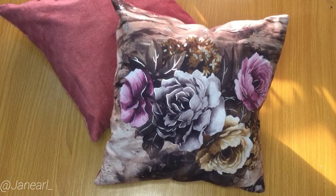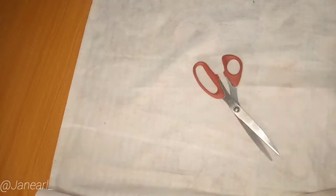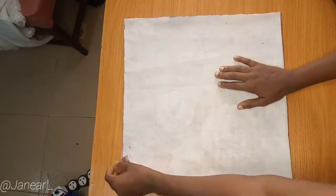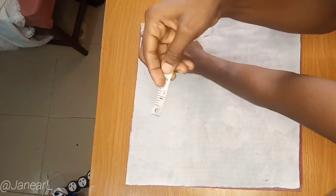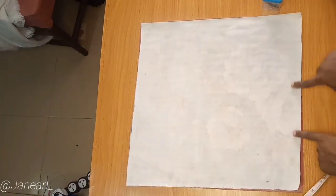In today's video, I'm gonna be sharing with you guys how to make these beautiful throw pillows I've got here. I'm gonna start with this beautiful fabric of choice, and I'm gonna go ahead and cut out 16 by 16 inches. I decided to join it with this plain material I have over here. You can use the same fabric throughout or join it the way I did — it's all up to you.